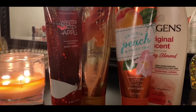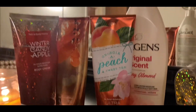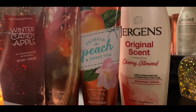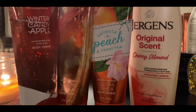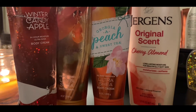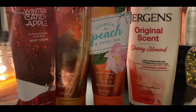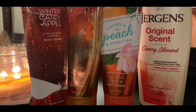Now I'm showing my moisturizers, which includes the Jergens Original Cherry Almond scent. How do I feel about it? It's okay, nothing special. I feel like with cherry almond it should smell super sweet and it doesn't — it smells very original, just like the original scent. It doesn't really smell like cherry almond to me.